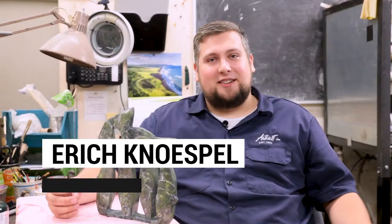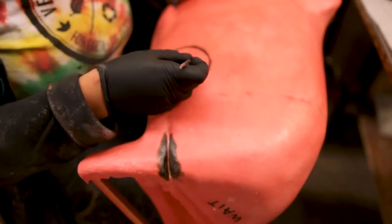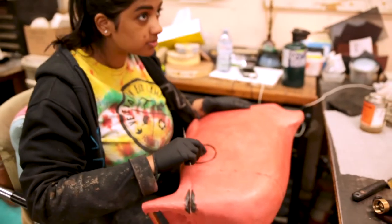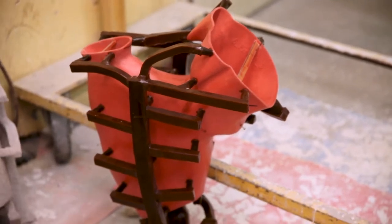We took the 3D scan file of School of Fish and had it 3D printed in a wax material that we can cast directly. We assembled it in wax, then took that apart and attached a gating system — a series of channels that allow the bronze to flow into the shell with a bit of control.